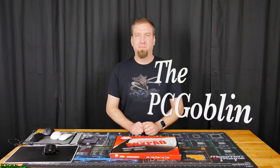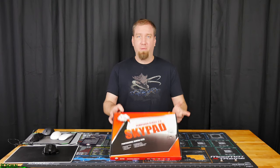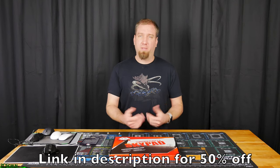What up Internet? I am the PC Goblin. I was recently contacted by the people over at Skypad and they wanted me to try out a couple of their Skypads so that I could give a review and tell you guys about it.